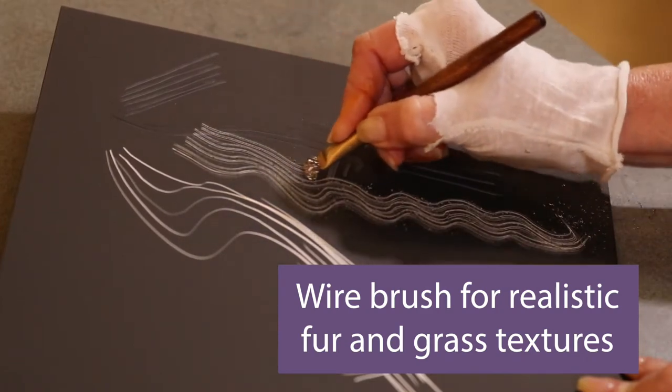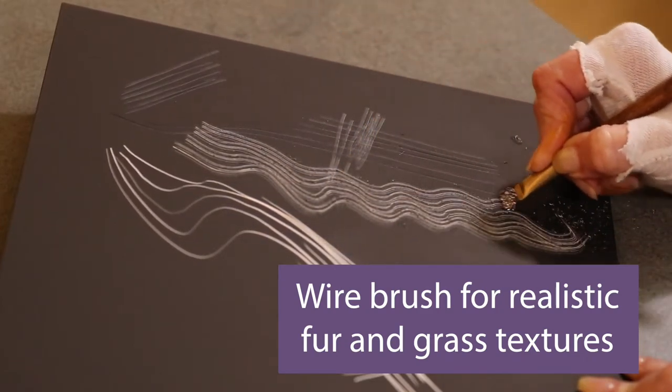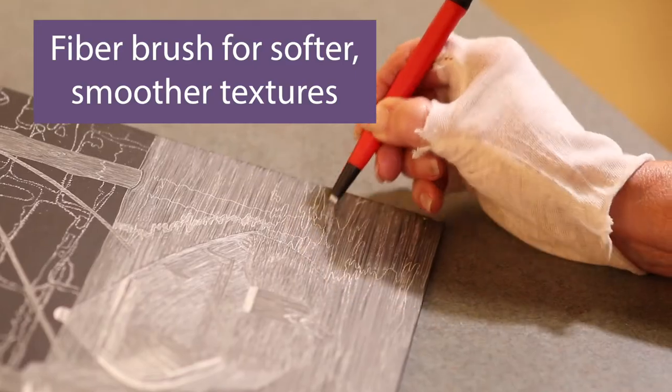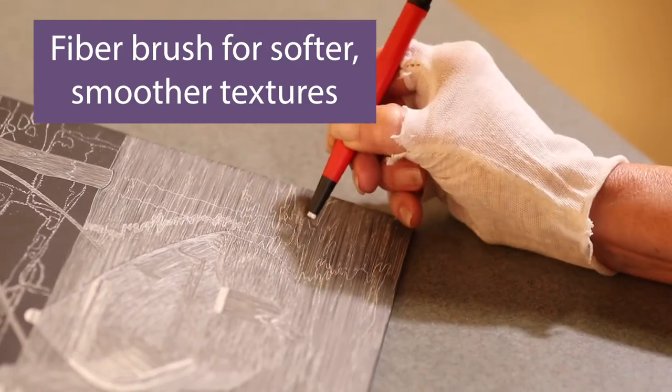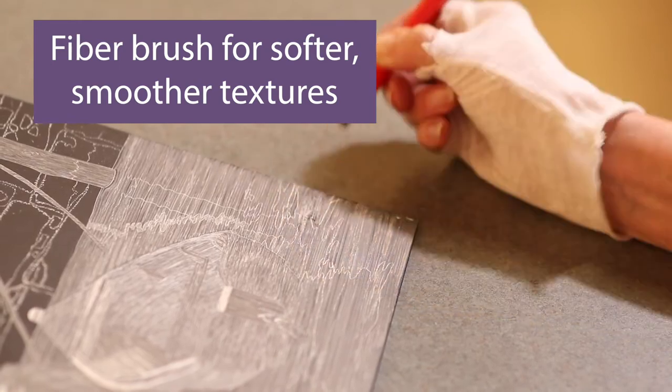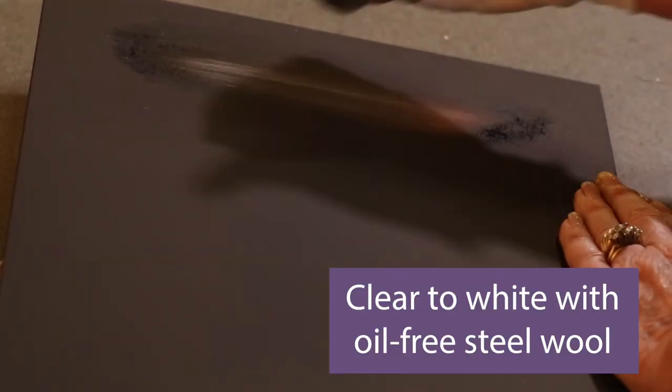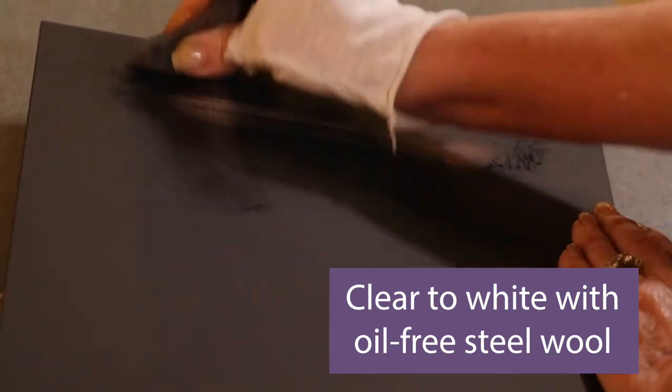The wire brush works in tandem with scratchboard to create realistic fur and grass textures that are hallmarks for scratchboard works. The fiber brush acts like an ink eraser for softer, smoother textures such as glass or skin, and you can use oil-free steel wool to clear large areas completely back to white.